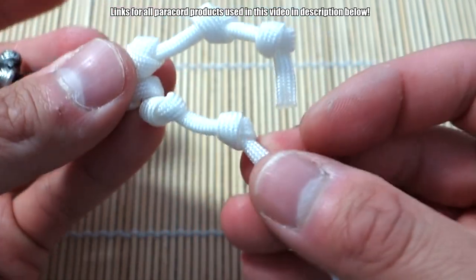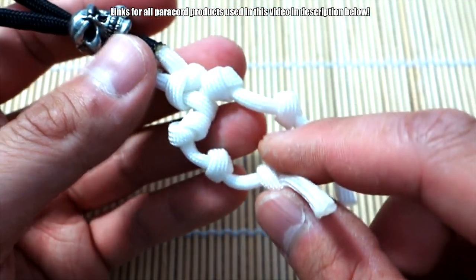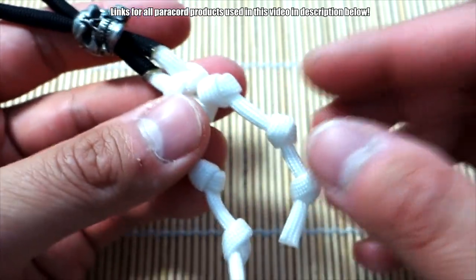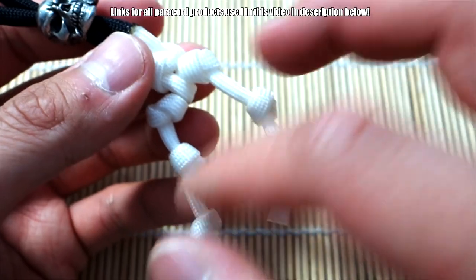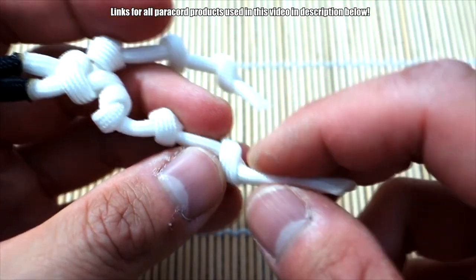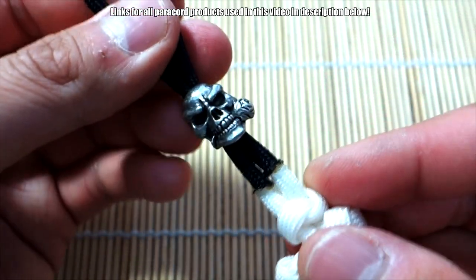For the last one at the ankle, it's getting a little shorter so it might be harder — you can always give yourself more paracord to make it easier. Okay, that's one leg done. If you're not satisfied with how the legs look, just play around with the knots and get them to point in the direction you want. We have to trim this because his foot on the right side is a bit too large — make that even. Now we can do the main torso part.